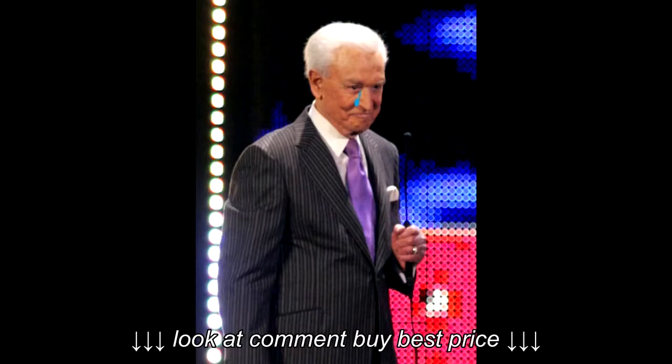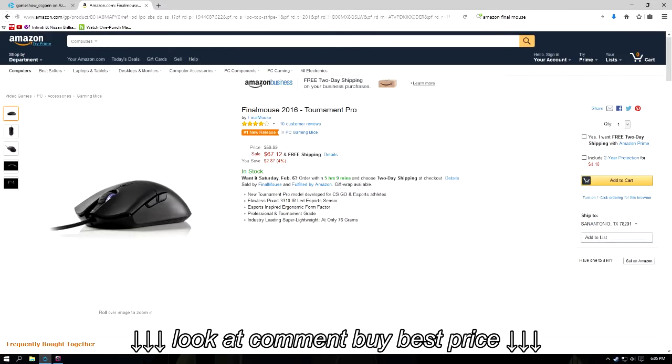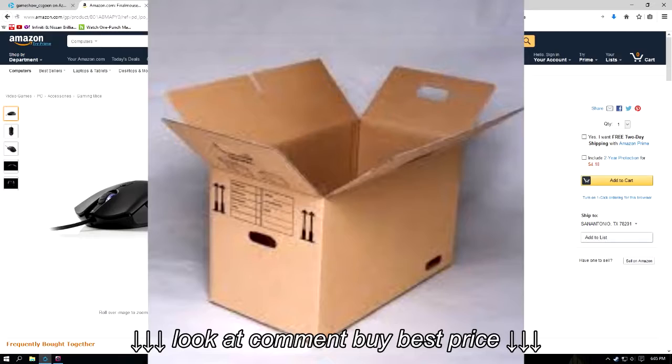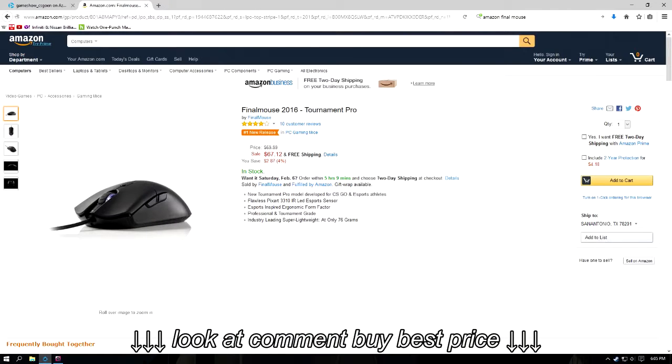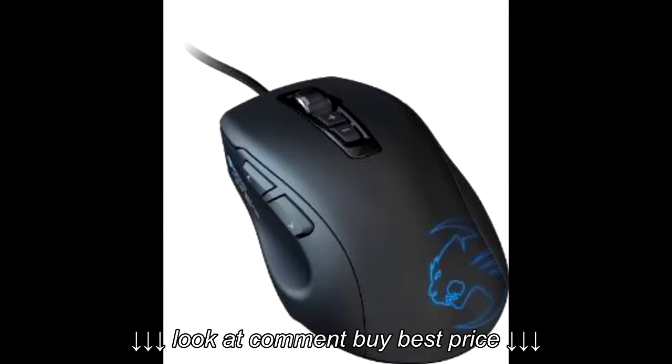There is one major thing I dislike about the FinalMouse, and that's the hefty price. Currently on Amazon, the FinalMouse Tournament Pro Edition is priced at $67. Some people may have to pay more with shipping, so it's really an expensive gaming mouse. With that price tag, one should expect the same bells and whistles that other similarly priced gaming mice come with — unfortunately, that is not the case.